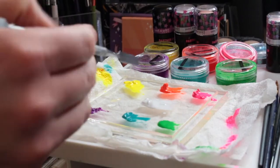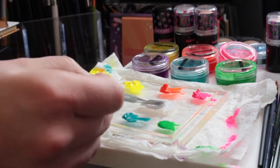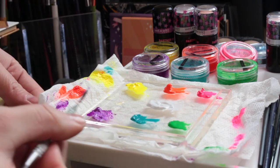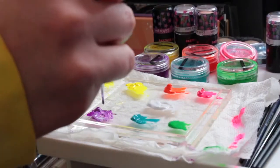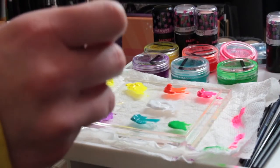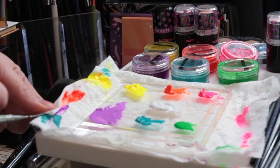Now we have the white and we're going to mix that in with the purple. I definitely had way too much purple on the plate, but I'm going to end up adding in a lot more white to it as we go. I'm adding in water just to activate it and make it more of that liquid consistency.